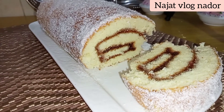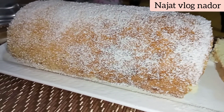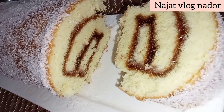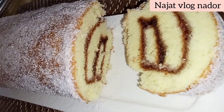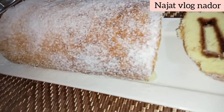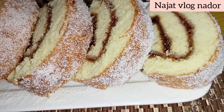This is the final cake roll, I hope you will enjoy the video. I would like to thank all the viewers who subscribed to the channel. Thank you for watching, we will see you in the next video.